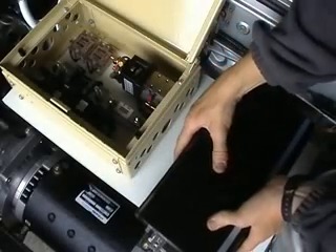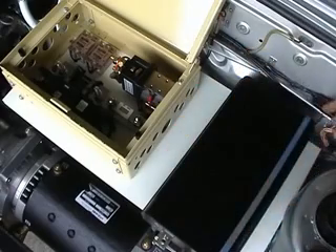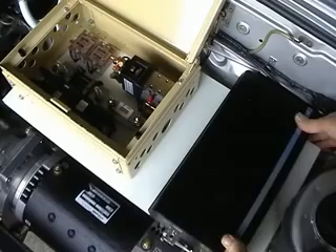We're getting there. Time to pre-wire the controller. I can't install it just yet until I've got the aluminium base for it to keep cool. But for the time being, I can at least make sure all the wires reach.